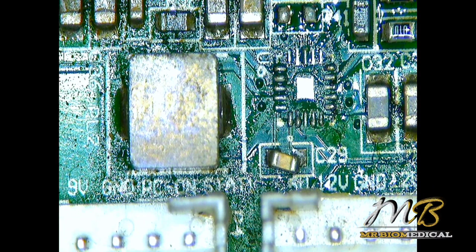We have removed the IC. Now let's just clean it up with some alcohol.